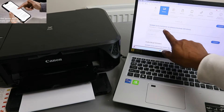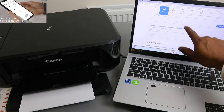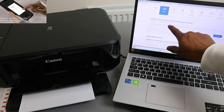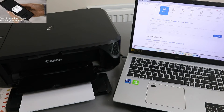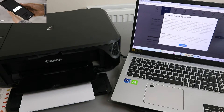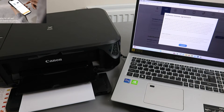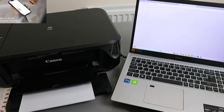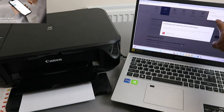Select the full driver and software package for Windows. This was released 28 June 2022. Download it — select Download — and accept the software licensing agreement, then select Download again.